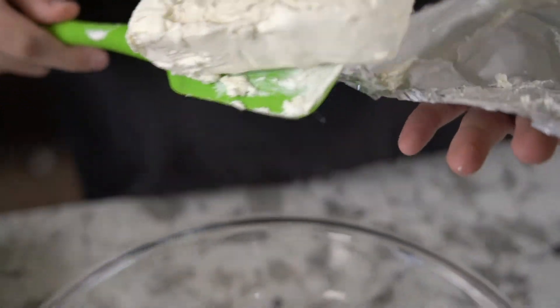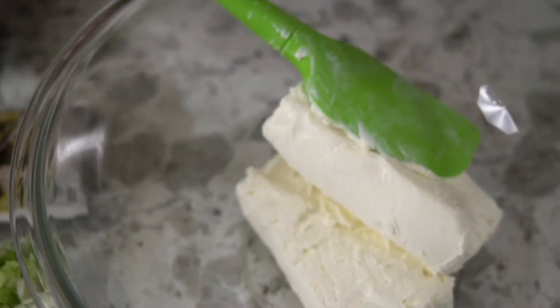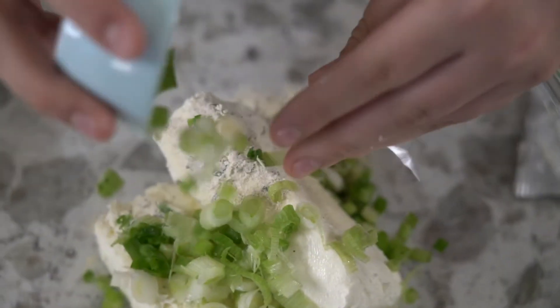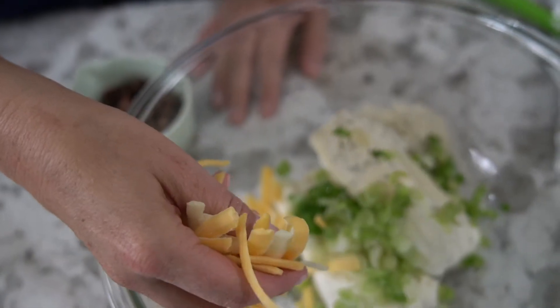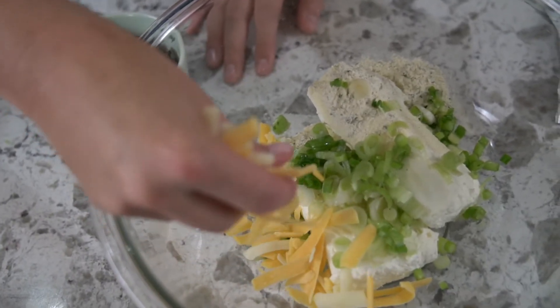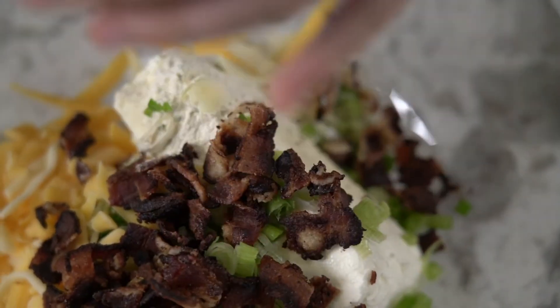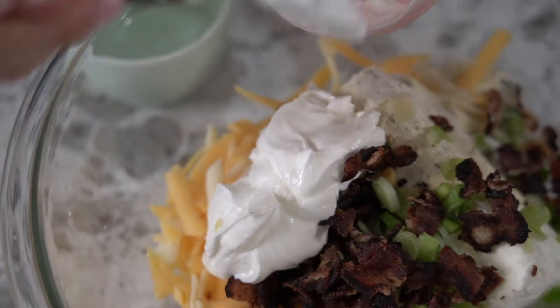We start by combining two packages of softened cream cheese, a tablespoon of ranch dressing, and a quarter of a cup chopped green onion. Add to that a half a cup of shredded cheddar cheese, a quarter pound cooked and crumbled bacon, and let's not forget the quarter of a cup sour cream.